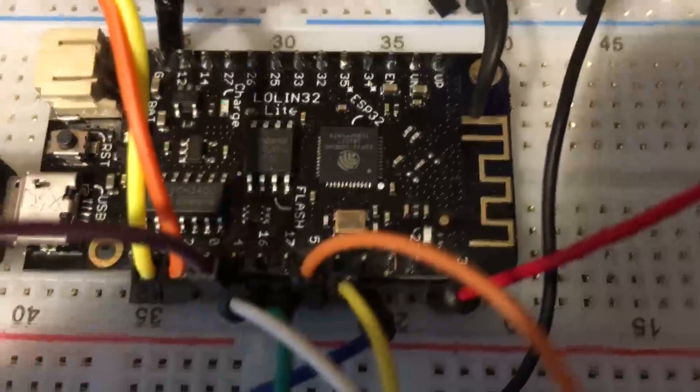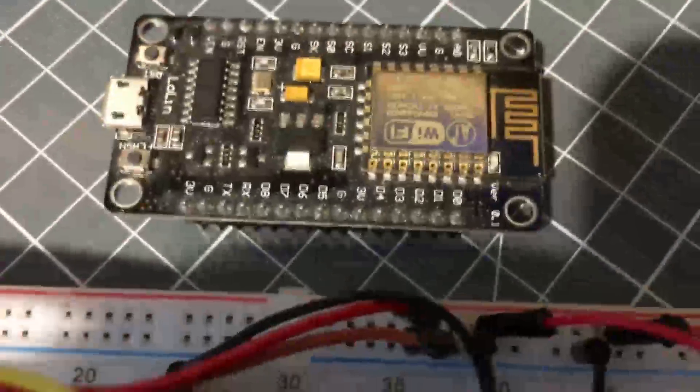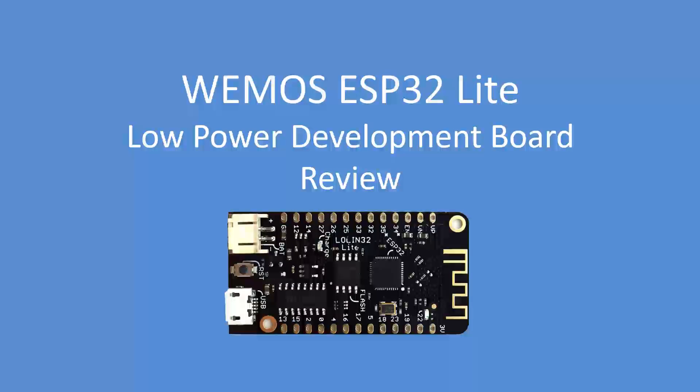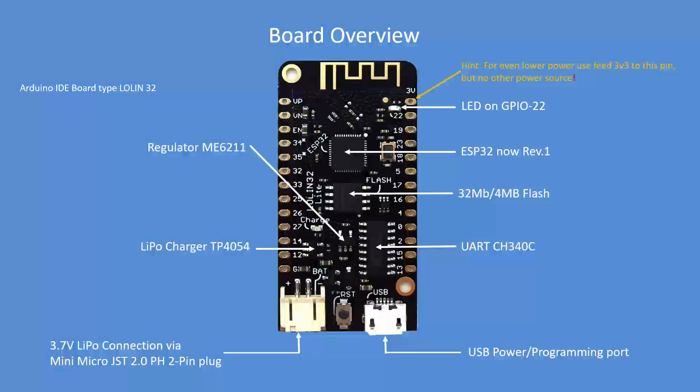There's the ESP32 Lite board — compare that with the conventional Lolin board. That's what it now looks like. Quite a bit has changed, so here's a more detailed overview of the board.